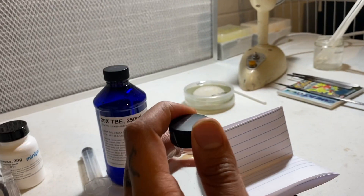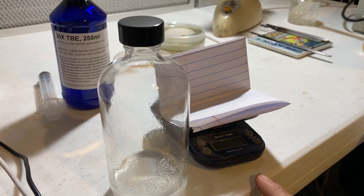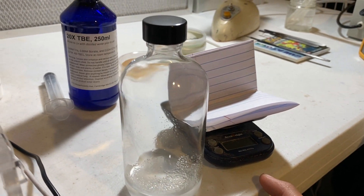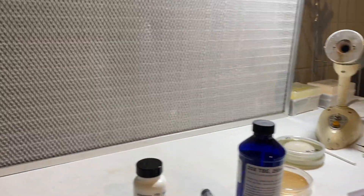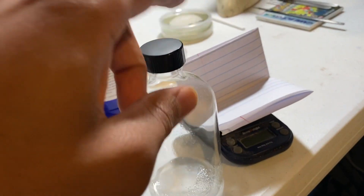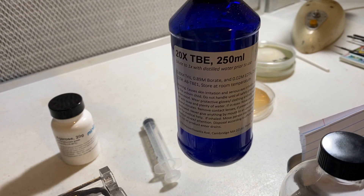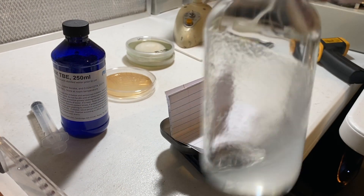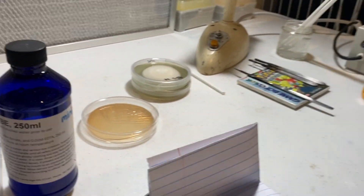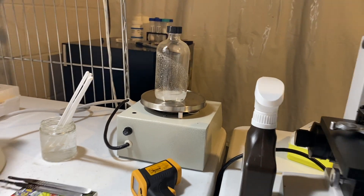So what I did to start this agarose is I weighed out 0.3 grams of agarose powder. You can see this agarose powder here from mini PCR, and I added 19 milliliters of purified water and 1 milliliter of this 20x Tris-Borate. I'm just gonna mix it up a little bit and put it on this hot plate and leave that there until it turns clear.